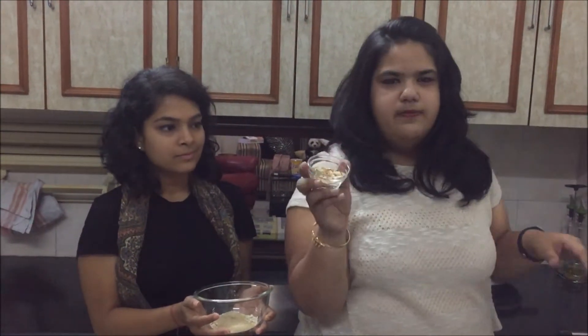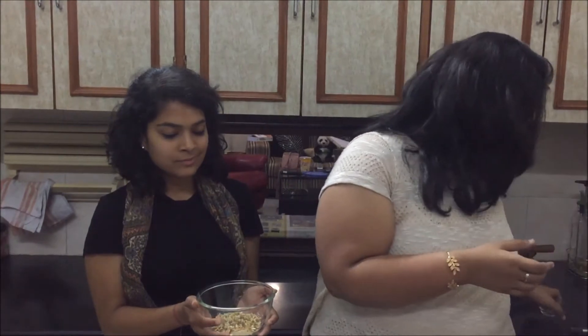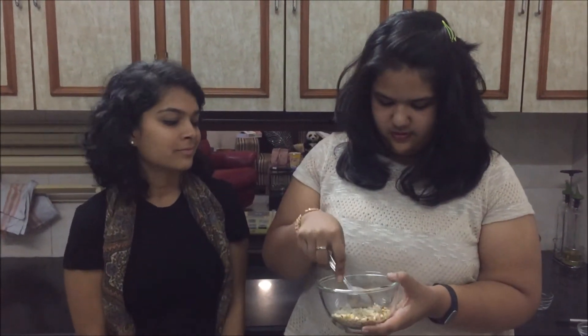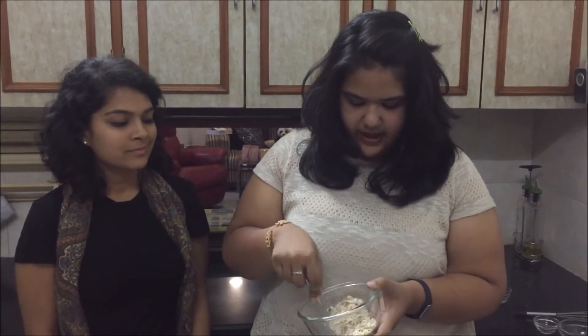And to this you add chopped nuts — you can add any nuts that you like. I am going for walnuts and almonds. So with this you just mix them nicely. Make sure you have it all mixed in there. And now I am going to go preheat the oven.